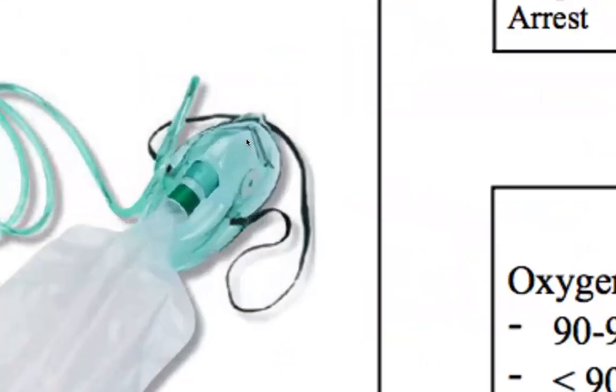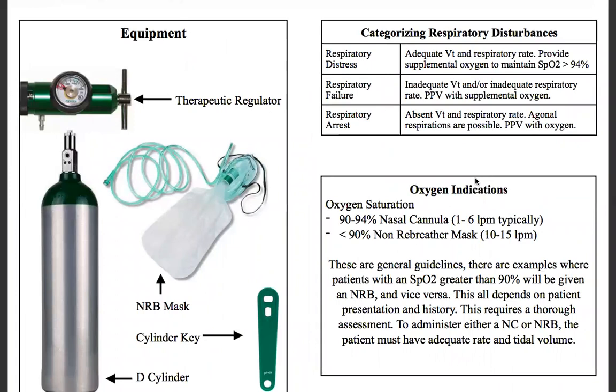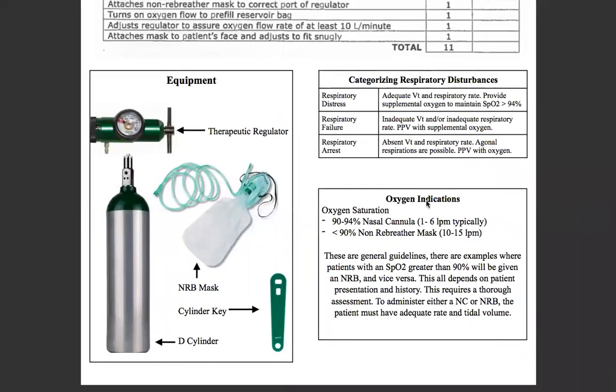Make sure you see this little aluminum piece — pinch that down and pull the strap tightly. Now, when we categorize respiratory disturbances, there are three things we need to be aware of: respiratory distress, respiratory failure, and respiratory arrest.